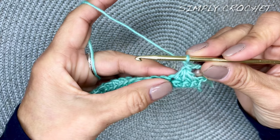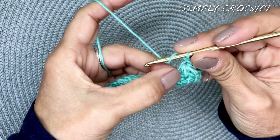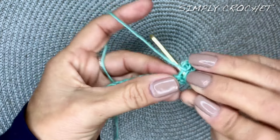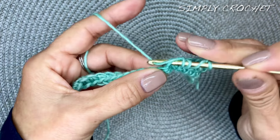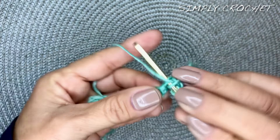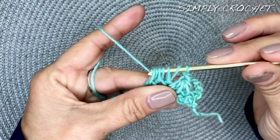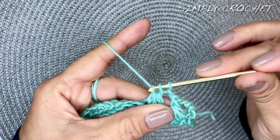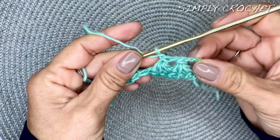To begin the next one, yarn over and insert your hook in that last worked stitch. Go into that stitch, yarn over, pull up a loop — you have three. Yarn over, go into the next stitch, pull up another loop — you have five loops. Yarn over and go into the next one, pull up a loop until you have seven loops on your hook. Then yarn over and go through six of those loops. You have two loops left on your hook. Yarn over and go through the remaining two. Then chain one — make sure you don't forget that chain one.